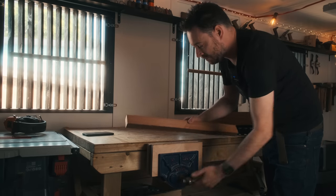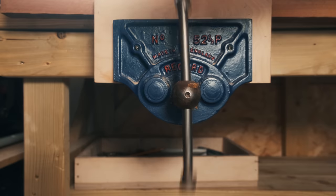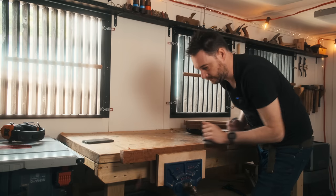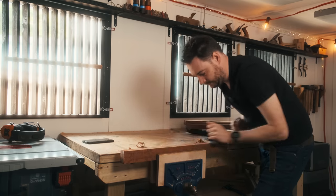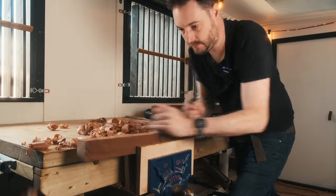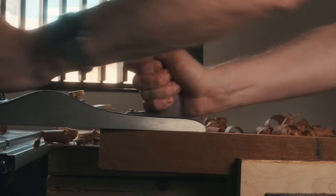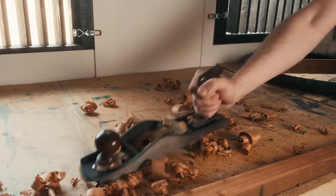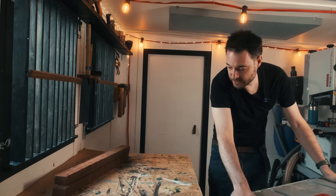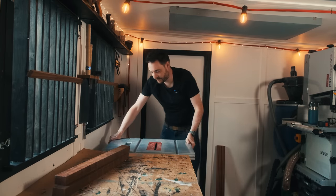I've got some Sapele, but it's a bit rough, so first I'm going to square it up using a hand plane. With those bits squared, I'm now going to set up the table saw and get them ripped into strips for the shelves.